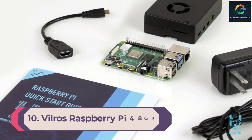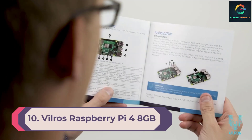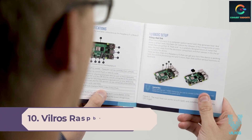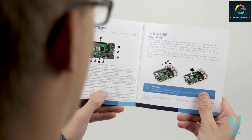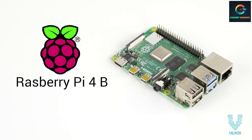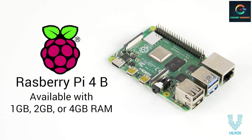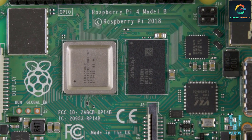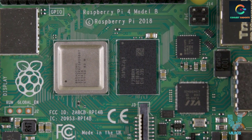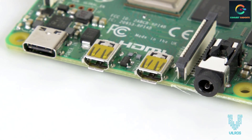Number 10: Vilrose Raspberry Pi 4 8GB Basic Starter Kit. With the Vilrose Raspberry Pi 4 starter kit, you'll be getting just about everything you need to get your Pi up and running, short of a keyboard and mouse. The kit includes the 8GB version of the Raspberry Pi 4, an aluminum alloy case, power supply with a built-in power switch, HDMI to micro HDMI adapter, and two metal heat sinks with a pre-installed fan.